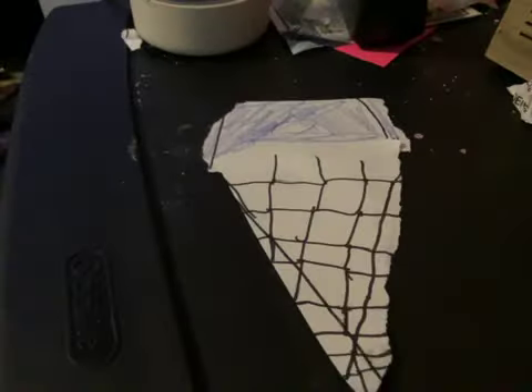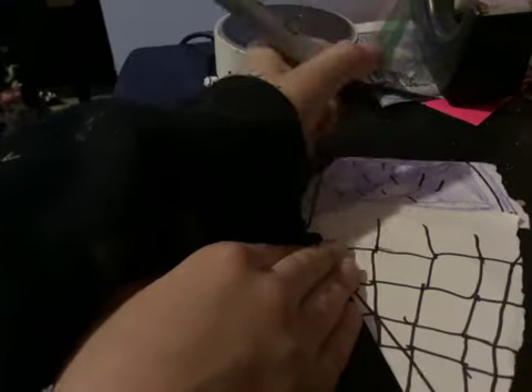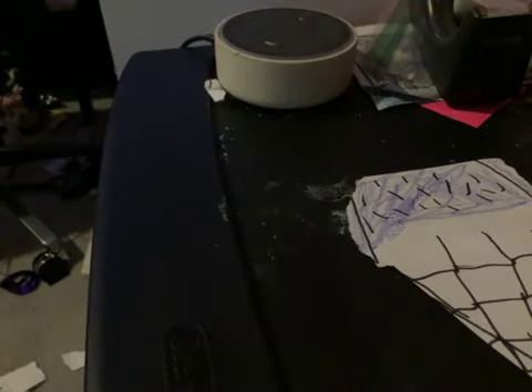Now we're going to draw some lines. Now you're just going to draw some lines, or add any colors or anything. And then you have an ice cream.